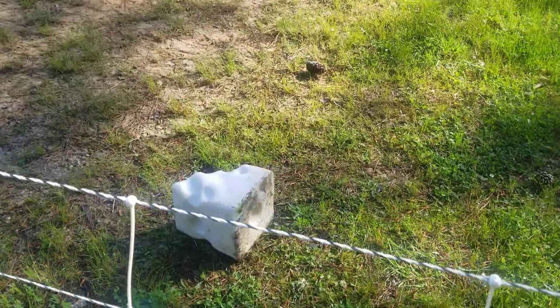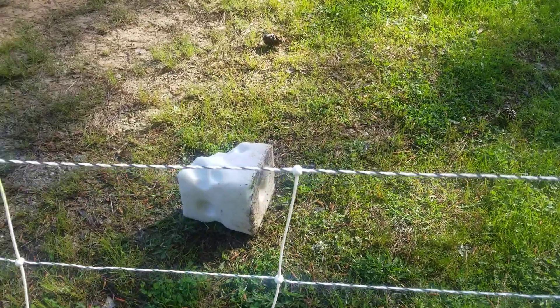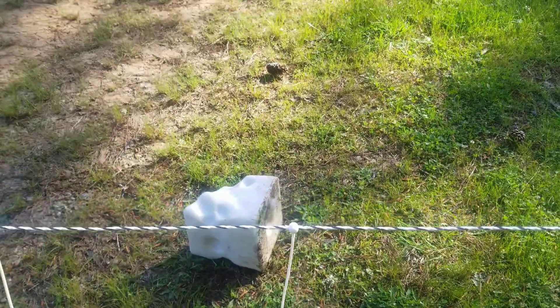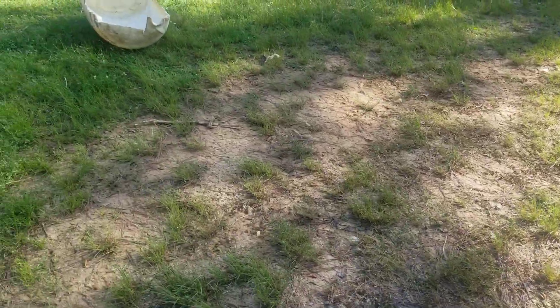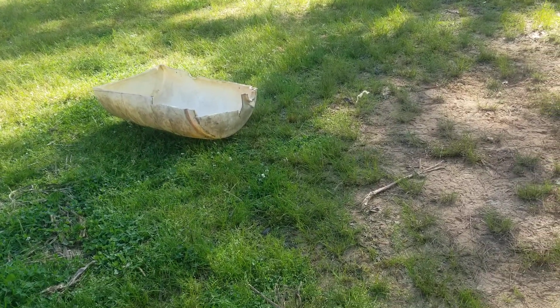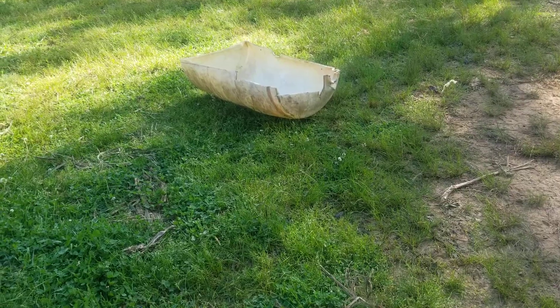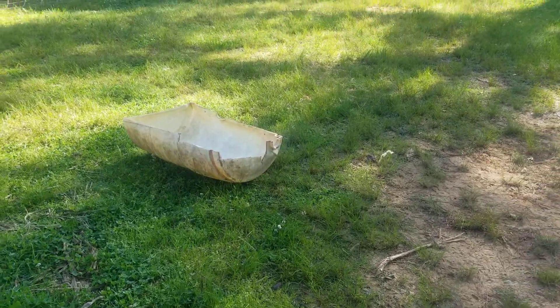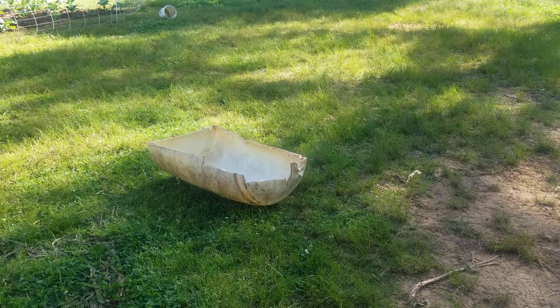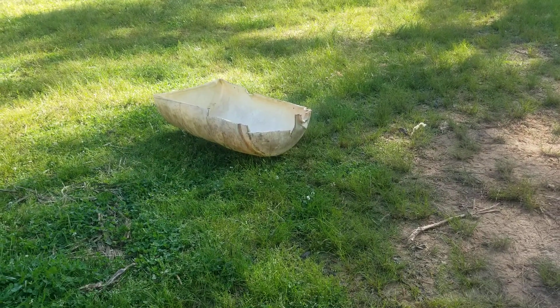Another thing — when we brought them in, we brought their salt block over. As they eat the grass, they want to lick that salt, and licking the salt has them drink more water so they stay hydrated. To move the sheep over here, if you have animals, you should do this: have some kind of treats, some kind of feed or all-stock. Shake that bucket and they'll come running. We just brought the trough over, put a little feed in, shook the bucket, and yes, they came running.